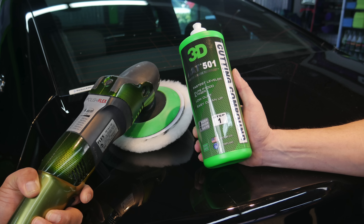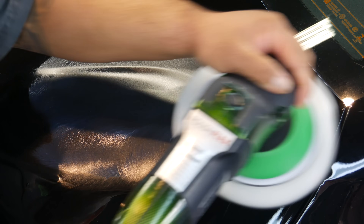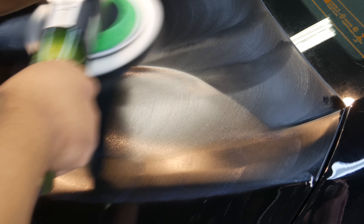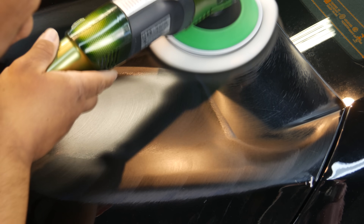...we're going to take AAT501 Rubbing Compound and remove it. We're going to do this first by evening out the product with five small dots, spreading it over the area that you want to do the work. We're not just going after the one scratch — we're going to clean up the whole area, going nice, slow, back and forth, even motions.